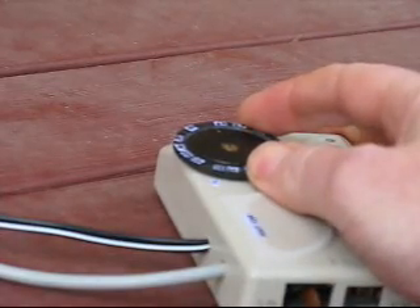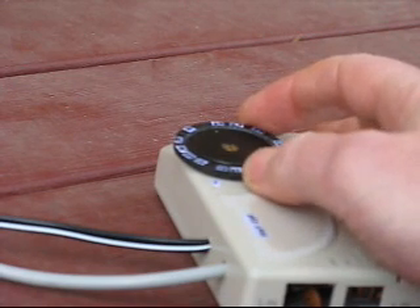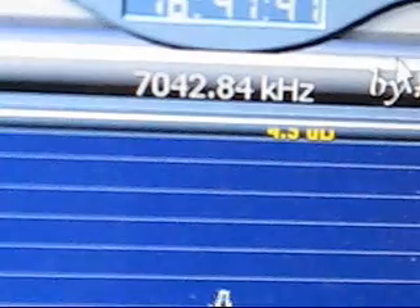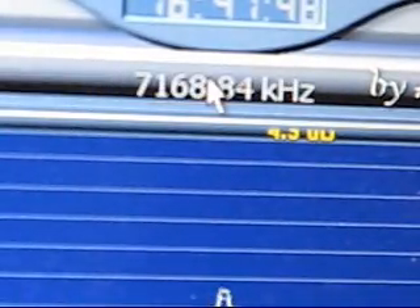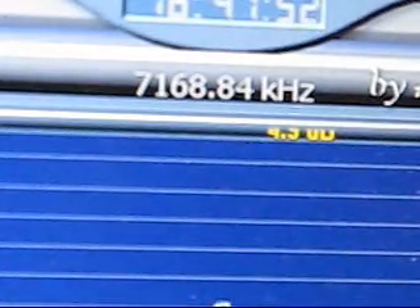To use, you adjust to the portion of the band you wish to cover, noting the approximate frequency on the dial. Type that frequency in, and that changes the display at the top and also along the bottom.